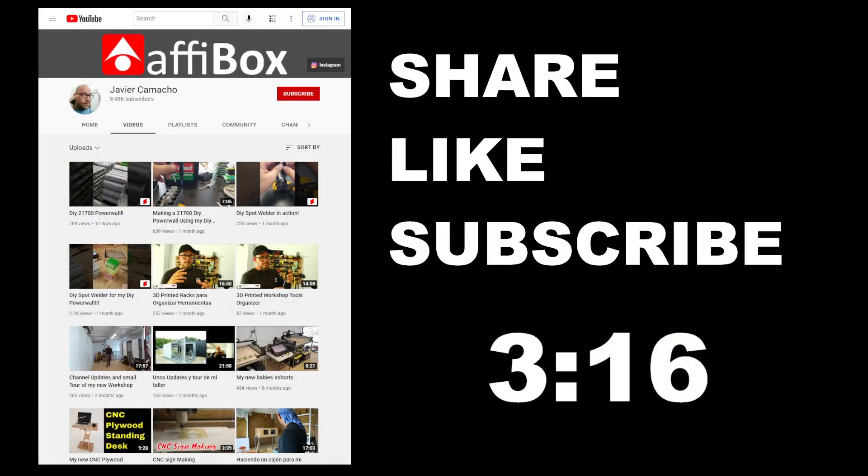Hopefully you guys liked the video. Remember, please share, like, and subscribe — it means the world to me. I'm trying to output as many videos as possible, especially now since we're getting close to hurricane season. I'm also getting ready to do a bunch of videos on 3D printing — I have close to 40 3D printers, so why not start making videos about future 3D printing projects.